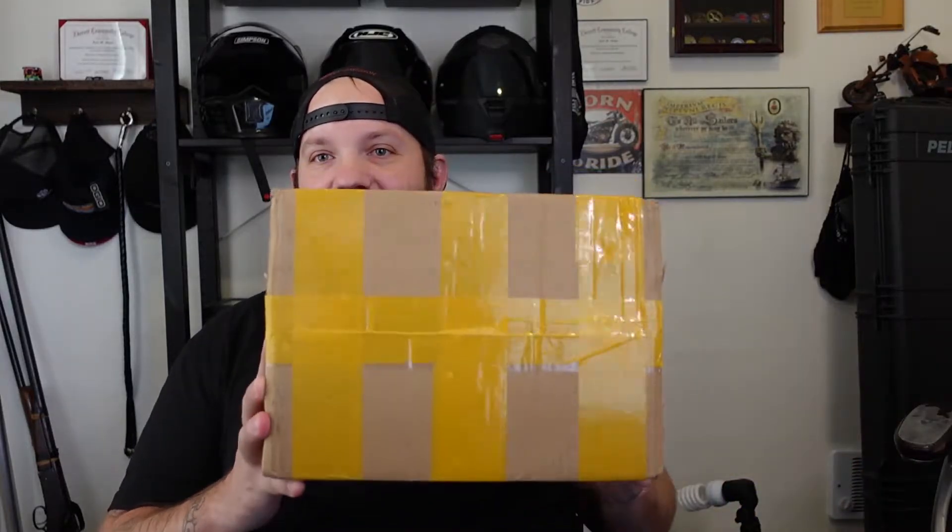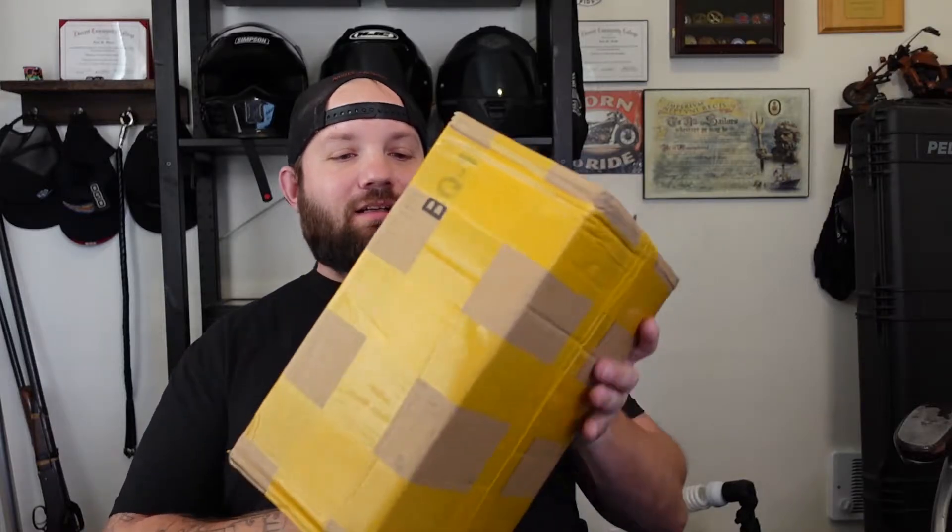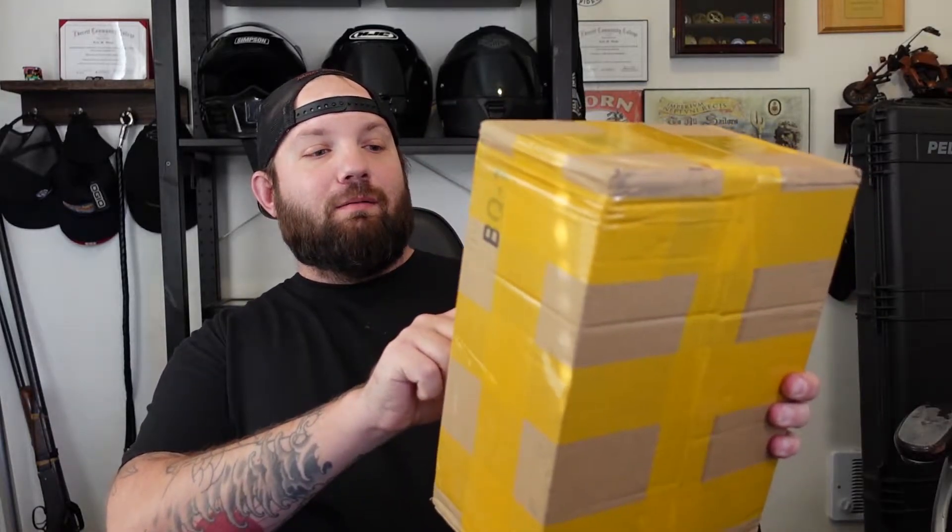Welcome to Barricade Rides. This video is for motorcycle enthusiasts. We've got a good video for you today. We've got some gear in and I'm excited to open it. See all the yellow tape — it's kind of probably from China. Matter of fact, it is from China. Let's get into this.